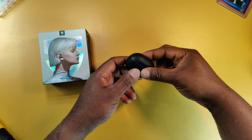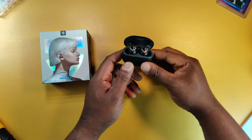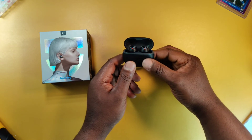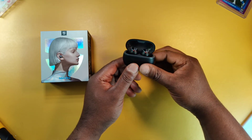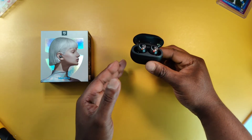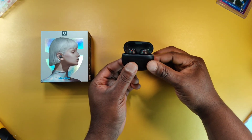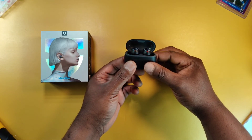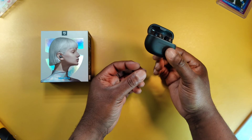For the controls: a single tap on left and right controls the volume; a double tap on left and right controls pause/play and you can answer and hang up a call; a triple tap on the left toggles game mode on and off; a triple tap on the right controls the voice assistant. A long press on the left cycles through ANC, transparency, and normal mode — yes, you can actually turn the ANC off. A long press on the right skips to the next track. There is no previous track on these earbuds.